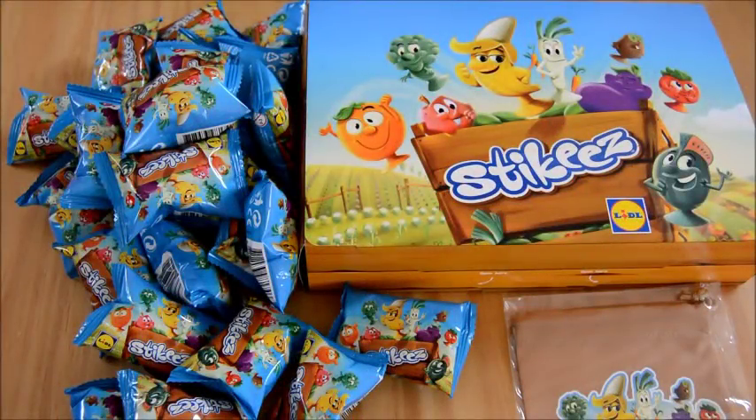Hi everybody! In this video I'm going to be showing you this amazing little stickies collection. This is the new stickies collection for 2017 and the theme for these stickies is a fruit and veg one. We've got lots of wonderful items here and I can't wait to have a look.